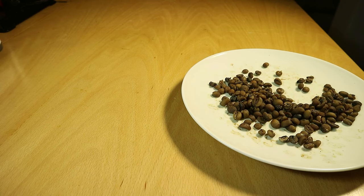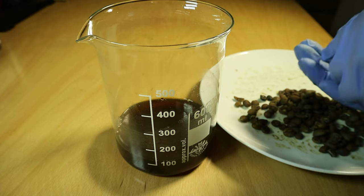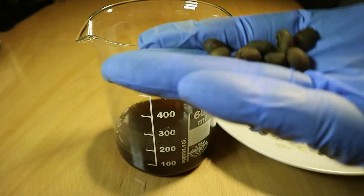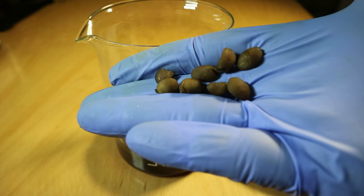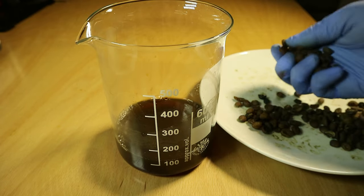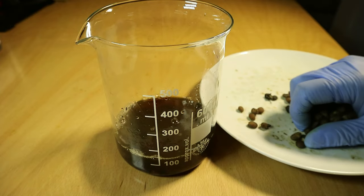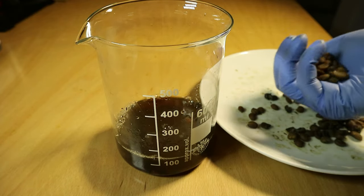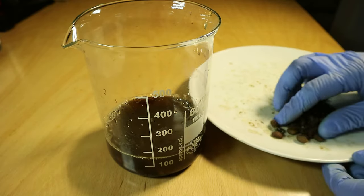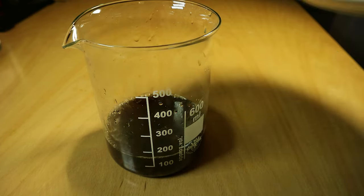We are now going to attempt what I find the most questionable thing of all — to make the exhausted beans from the indirect extraction method reabsorb the solids, the flavor compounds, from the bean brew we made earlier. All the information I found basically just said: put the beans back into the now cold brew and wait for it to absorb stuff. So I just put it back in and let it steep there overnight — and let the magic happen, I guess.